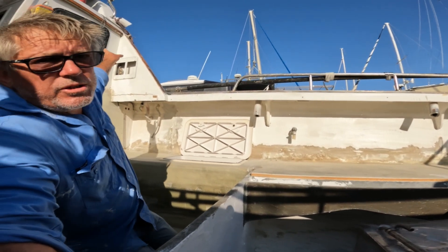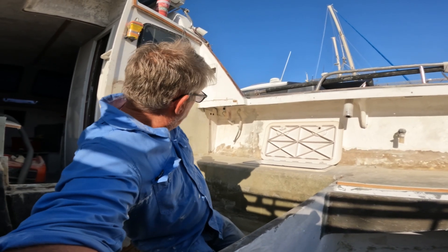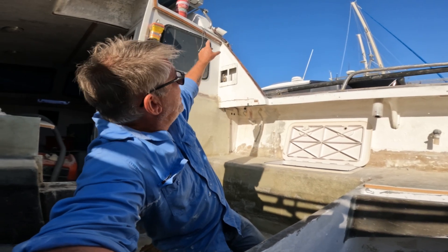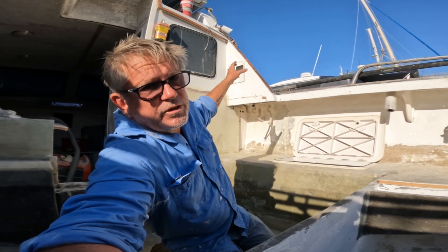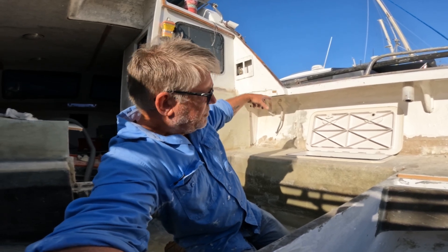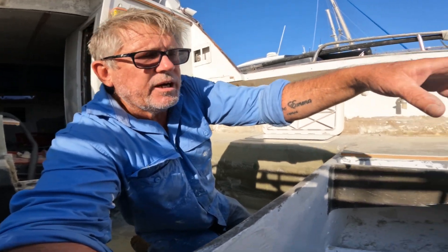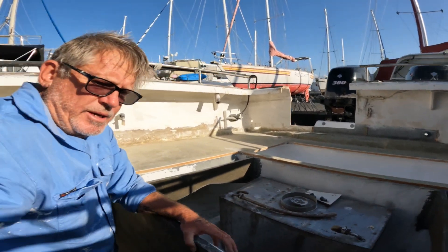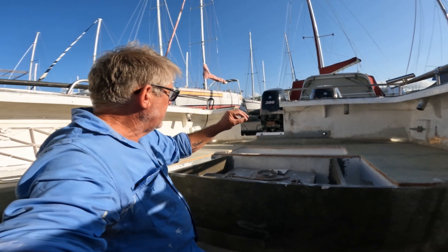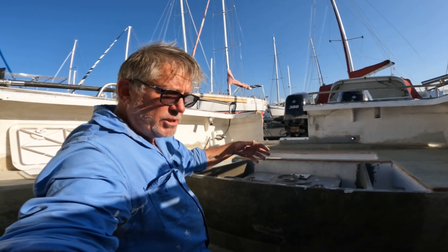I'll be running cables from the flybridge down. This is where my house batteries are going to go. I'm going to have a dual helm sitting there — controls here as well as up on the flybridge. I'm going to have a CCTV camera so that when I'm controlling from down here I can see everything going on up front. All the cables will run back to the stern where I'll build a battery box — two start batteries, I think they're 660 CCA 12 volt batteries for the two engines, with parallel switching.